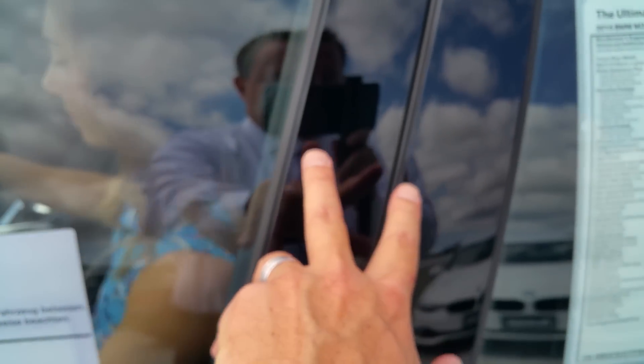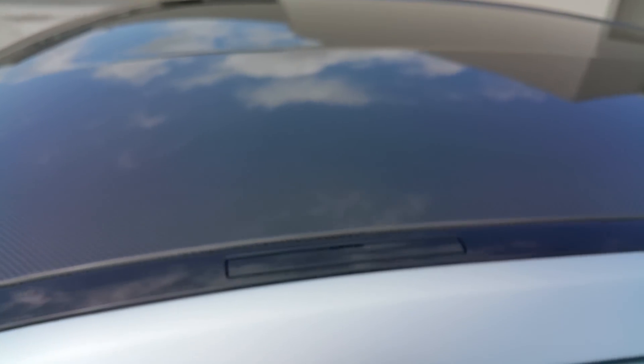Also let's show you that carbon fiber roof. And we've got the shadow line exterior on these — what I consider the black chrome. Nice and aggressive. Let's go underneath here.